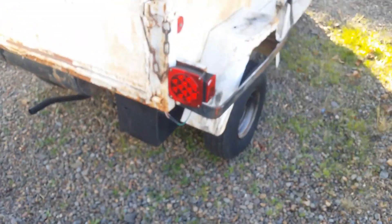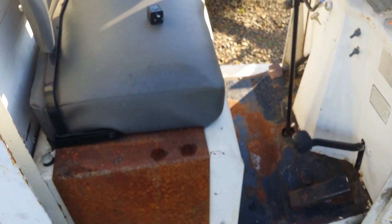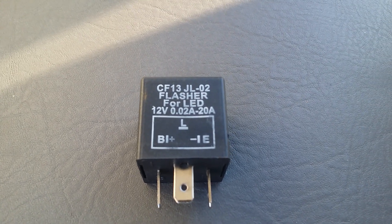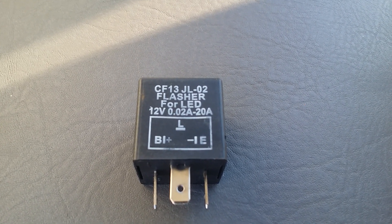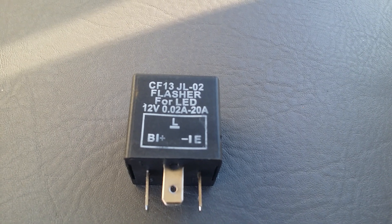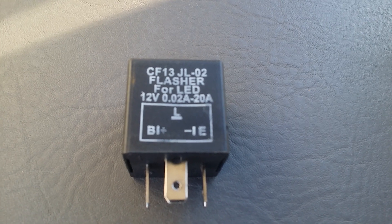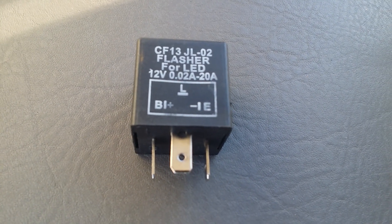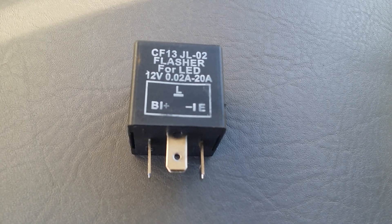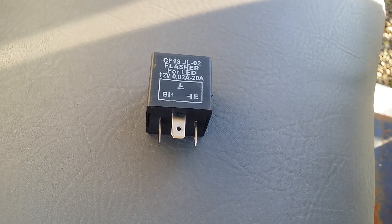So what we need to do is change the flasher to an electronic flasher that's designed to operate with LEDs. So I ordered up a flasher for LEDs. It's capable of handling a very small load down to 0.02 amps or clear to 20 amps, which would be huge. So it's a very friendly flasher, whether you have LEDs or not — that's your flasher. I have a three-prong in here, so I ordered a three-prong to make two-prong versions, which are a little easier to get.